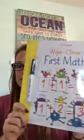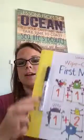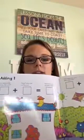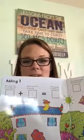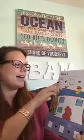First up is our Wipe Clean First Math book. This book is part of our wipe clean collection — bright, colorful illustrations, and it comes with a dry erase marker. You just do the math equation in here, answer the questions, then wipe it away and reuse it again. It's a reusable activity book with a ton of math equations.